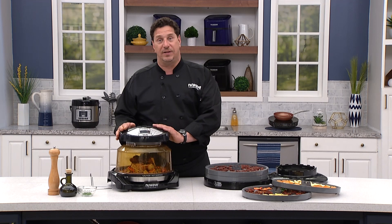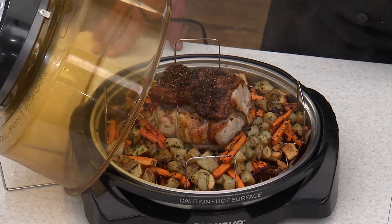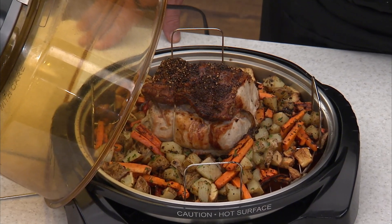And also again, the New Wave Elite — one of our best models of our oven. Look at this: roasted beautiful pork, root vegetables, ready for dinner tonight.